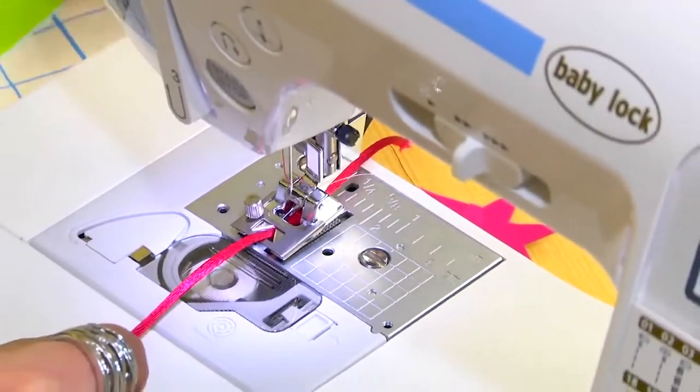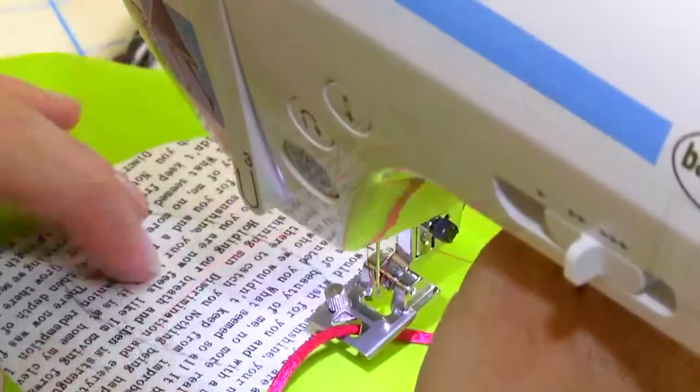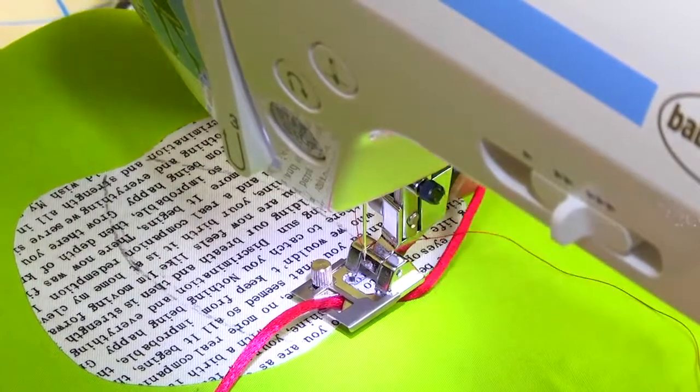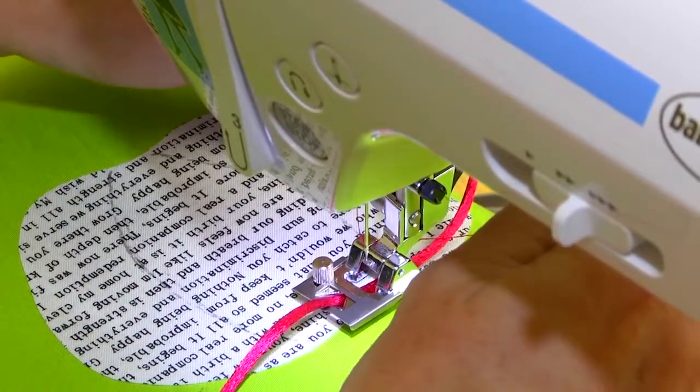You want to make sure that you leave a little bit hanging off before you start your project. When you slide your fabric under it, you're going to notice that your cording is going to shift. It's important for you to just shift it back, pick it up, watch your presser foot, and put it back into position.